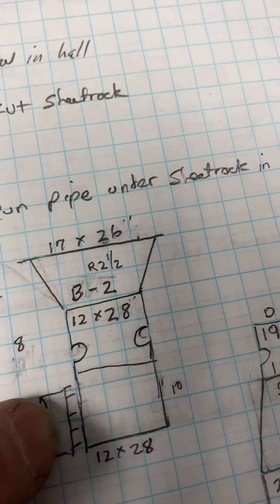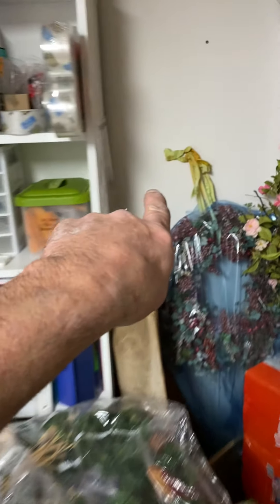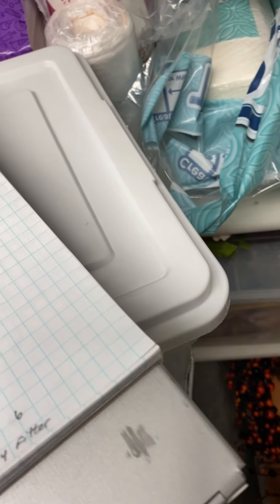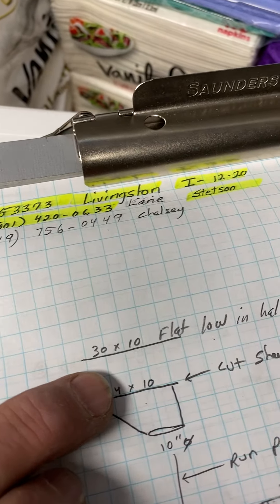I have a 10-inch round, so we're going to add a return air on the other side of this wall. I'm going to add a flat grill right there. I wrote 30 by 10 but it's going to be 30 by 8 — I'll change that. So 30 by 8 black grille.